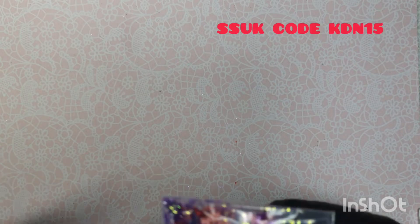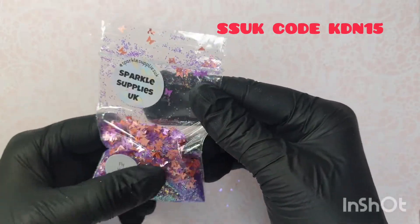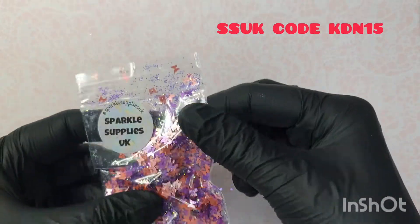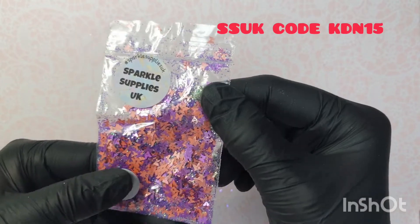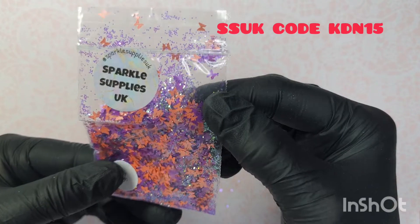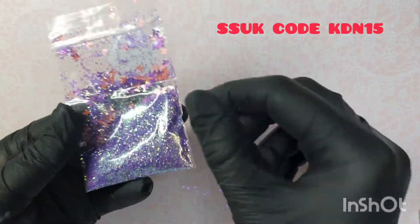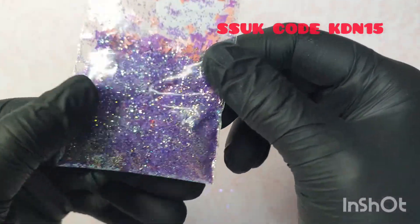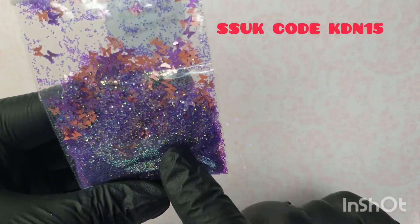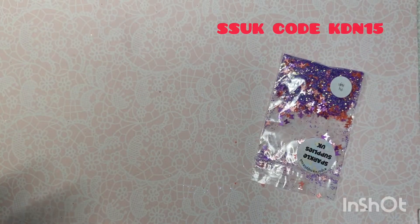We have 'Fly High' - look at that! Rain does come up with some great stuff. We have like a peachy metallic, almost a rosy gold butterfly and a purple butterfly in there, and it comes with a purple iridescent fine glitter. That's stunning.